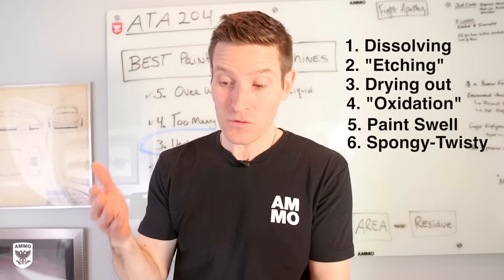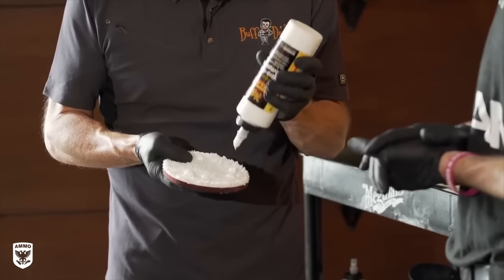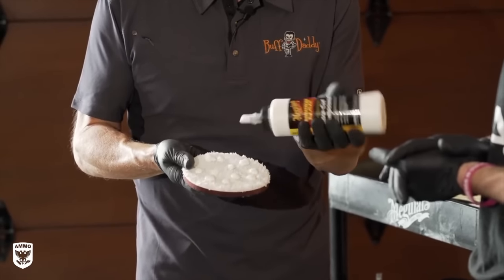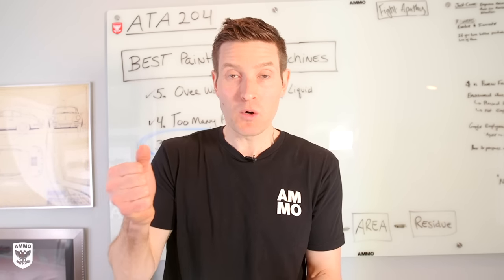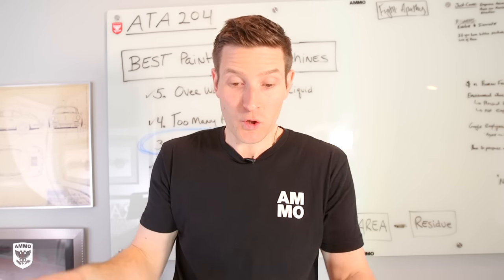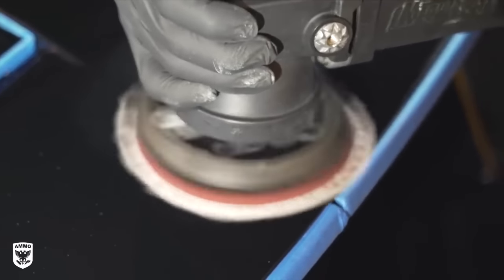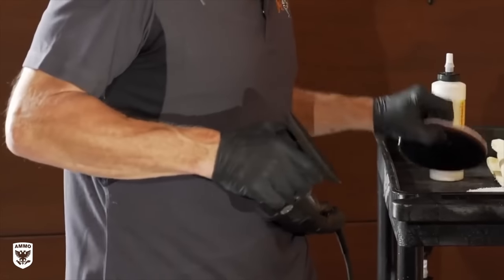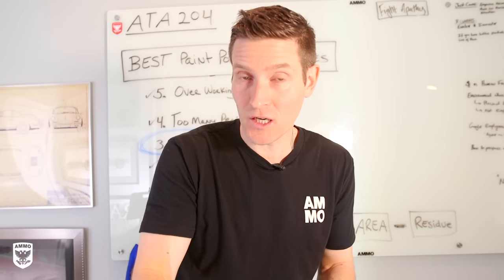Instead of using super strong and potentially damaging detergents or acids to clean the paint, you simply use more buffing liquid on a separate pad to do a mow-down of the affected area, clean the pad, and then move on. The mow-down means you add a lot more product on a microfiber cutting pad, polish it out, and your goal is to embed all of that invisible layer of unclean paint into that pad, rip it off, put it aside, grab a new pad, prime it, and do your normal polishing. Now you're actually touching the clear coat.